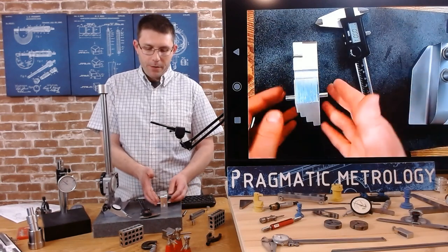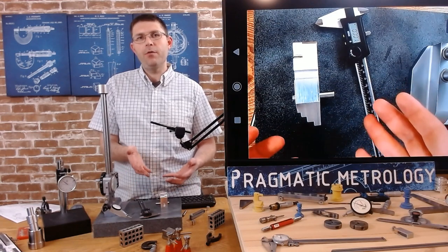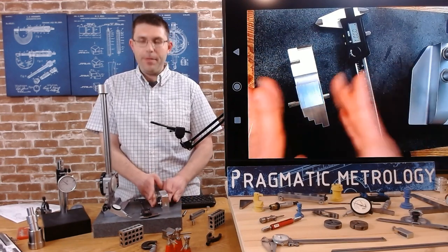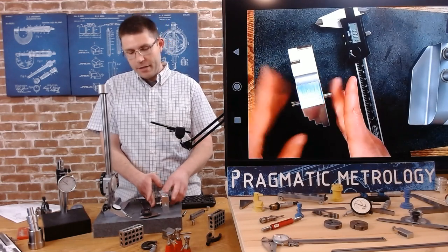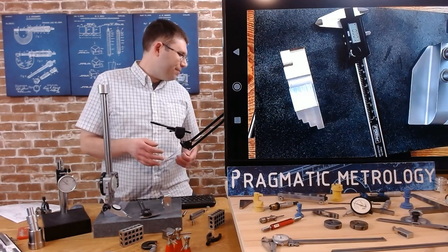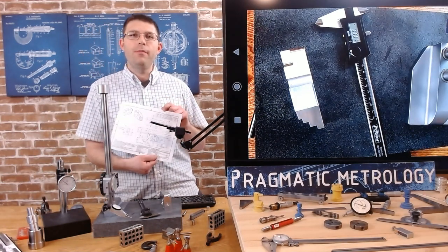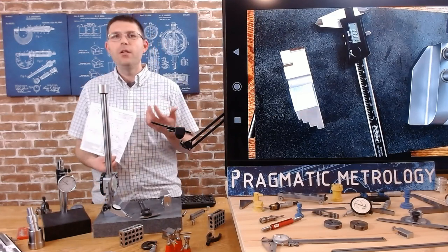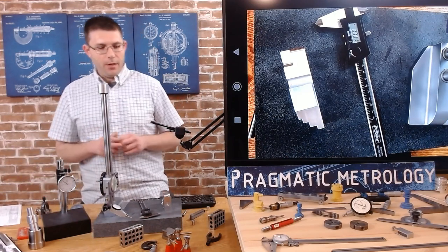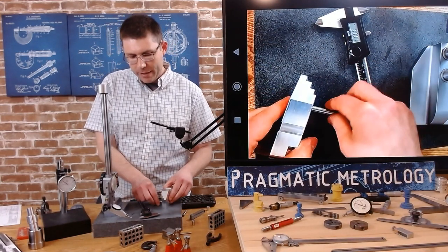Whatever is going in there, the pin is simulating it. So the center point of the pin is simulating whatever will go in there, and I would actually accept or reject based on the pin and not necessarily without it. But in reality, because I got two different values kind of on the edge of tolerance, this is something you might discuss with an engineer, production - try to get a better finish because you're right on the border either way you check it. I wouldn't make that decision on my own.